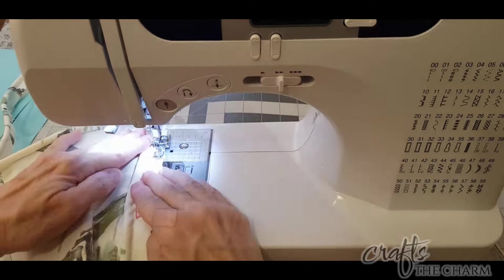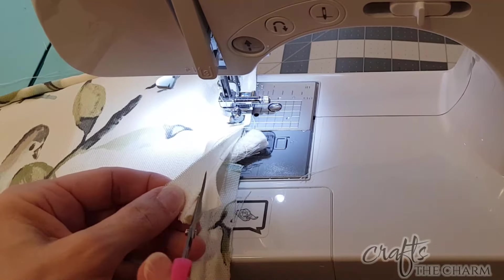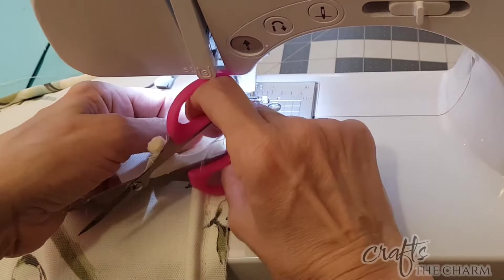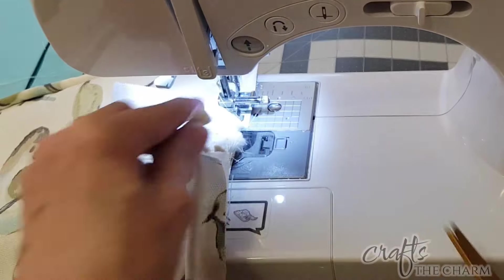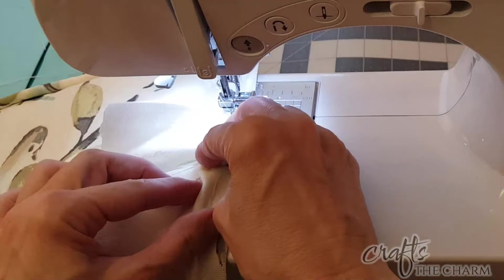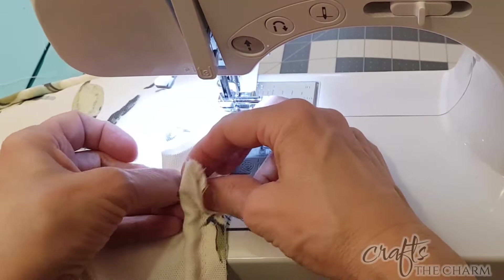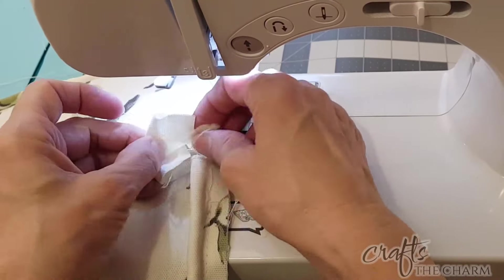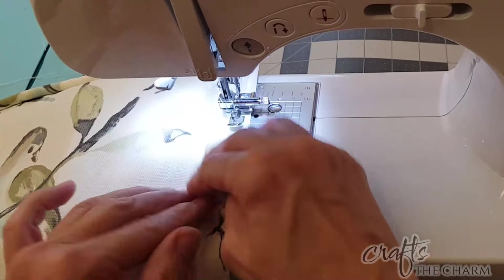Once I'm close to where I began stitching — almost to the halfway point on a short side — I'm going to cut back the fabric, unstitch the fabric around the cord and peel it back, and cut the two pieces of cord so they meet together exactly. Then I take the fabric, fold over the end, and put it over the other piece of cord, so it's just a nice seam there, and then I can finish stitching.